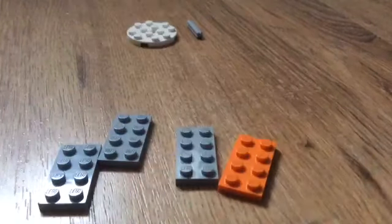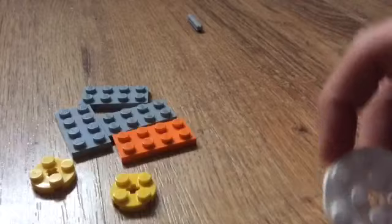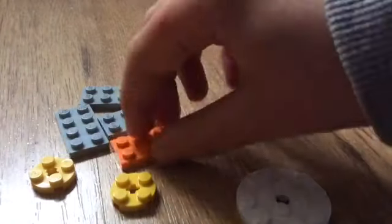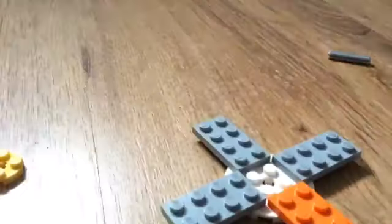You need two two-by-two circles, one big circle, and one small one. First of all you want to take your big circle and clip all of the two-by-four tiles onto the sides, like so — it looks something like that.